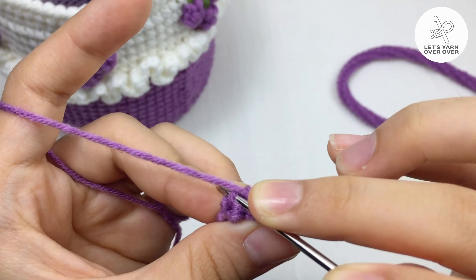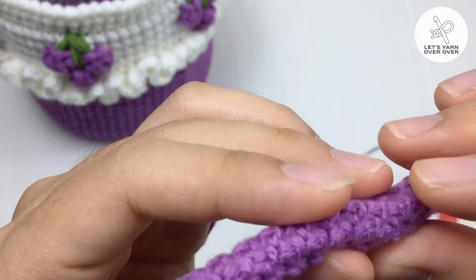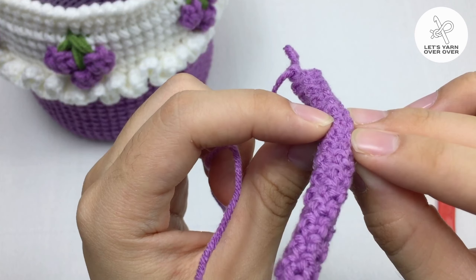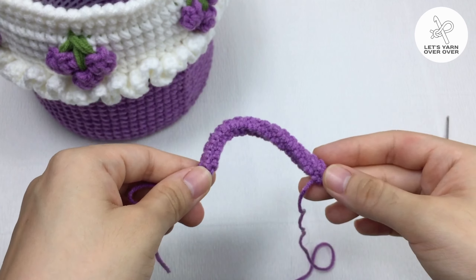You can see that this back strap pattern has a slight swirl naturally. It gives a really matching vibe with my crochet bucket bag. I really love it.